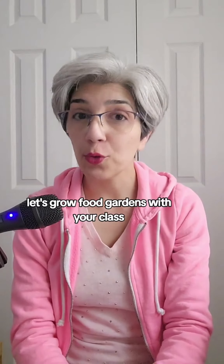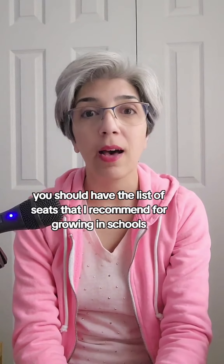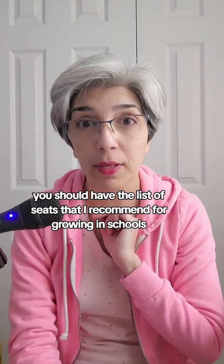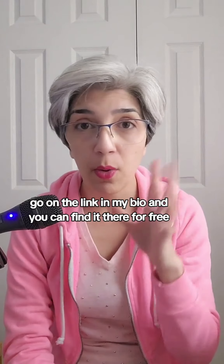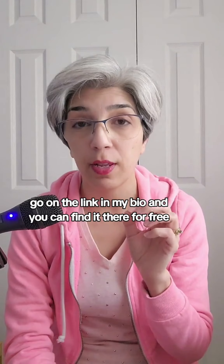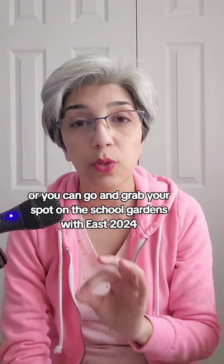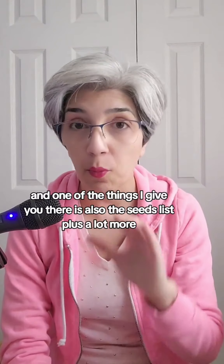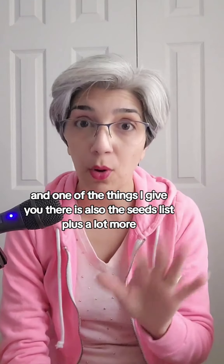Elementary teachers, let's grow food gardens with your class. If you've been following me, by now you should have the list of seeds that I recommend for growing in schools. If not, there's two ways you can get it. Go on the link in my bio and you can find it there for free, or you can go and grab your spot on the School Gardens with Ease 2024 free webinar, and one of the things I give you there is also the seeds list.